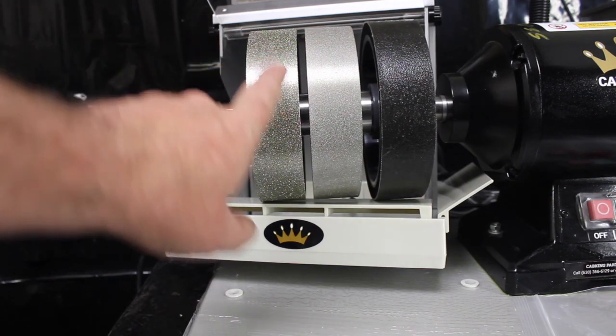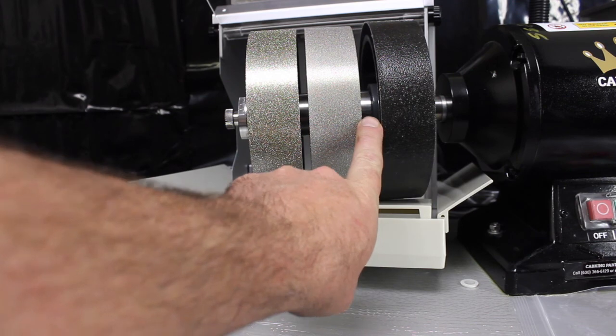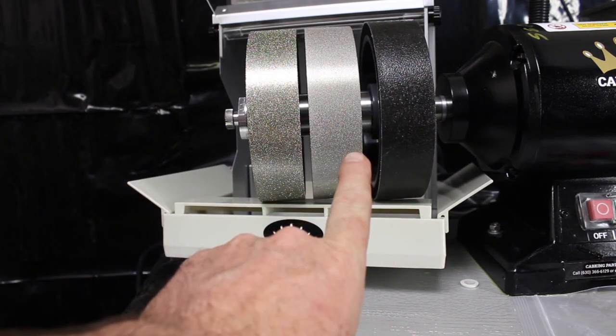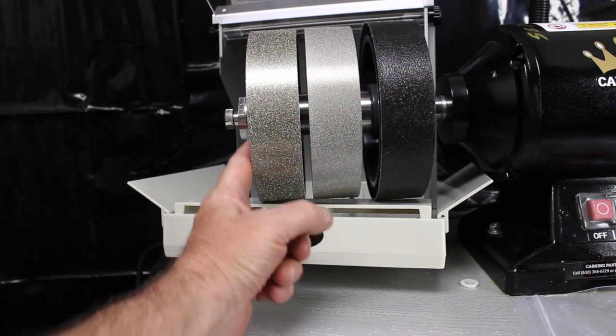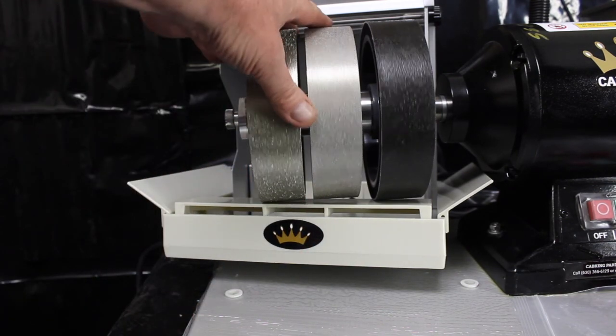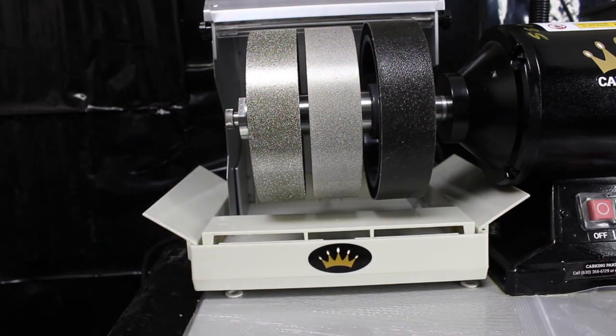So here it is with the pieces in place. I went with the configuration of a three-quarter inch, a one-inch, and a three-quarter inch spacer — that gets everything nice and tight. I pushed the body back for a little bit more visual clarity.